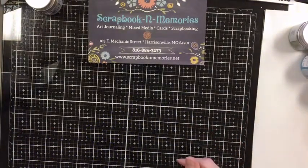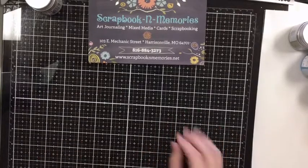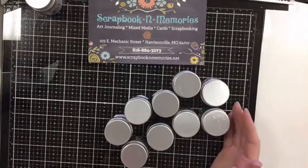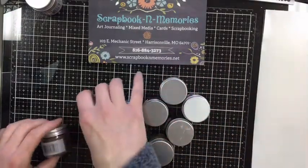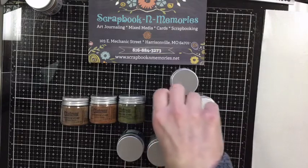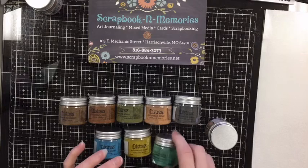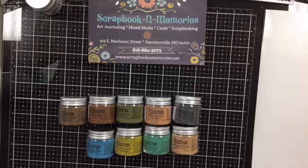I have foil all over the place from yesterday's demo — I'm still finding foil I didn't clean up. I have a tendency not to clean up my mess. So today we are playing with these fun guys, and we currently have nine of the 12 colors in stock — the other ones are arriving either today or tomorrow, they're on the truck. These are the Distress Embossing Glazes, and they're a little misleading — even when I first saw them. When I think of the word 'glaze' I'm thinking of a paste you'd run with a palette knife through a stencil, but they are actually an embossing powder.